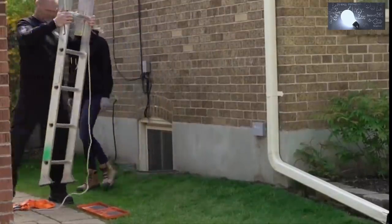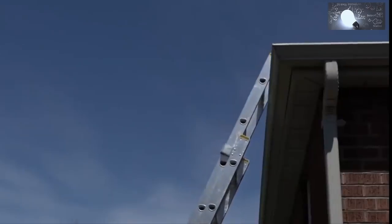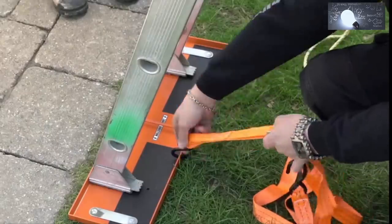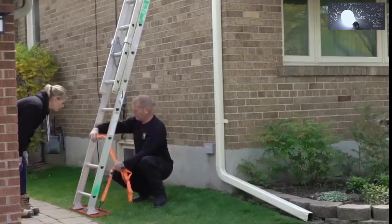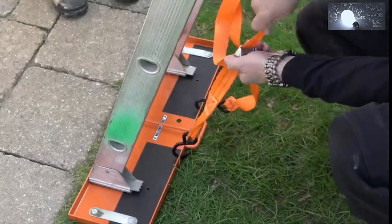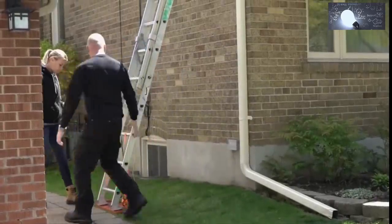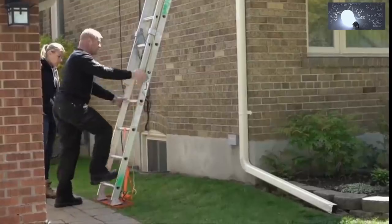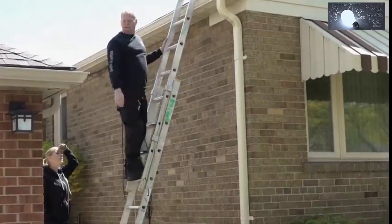Grab the ladder and sit it inside the saddle. Holes are provided for the straps. Take your other strap, put it over the third rung, pull it through and into the hole. Just pull it nice and snug tight — that's all you need. You can see how well it's holding that ladder down. Now I'm safe to go up the ladder.